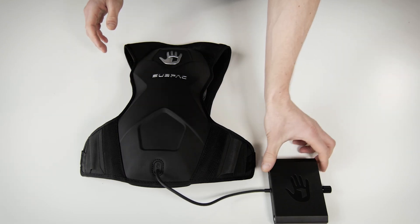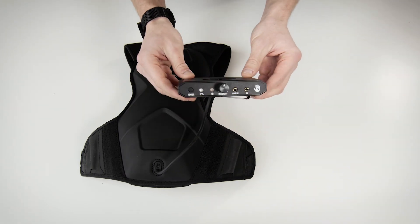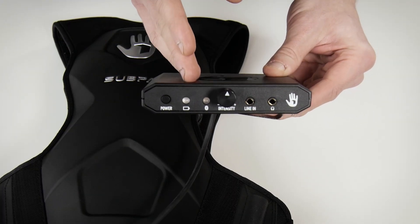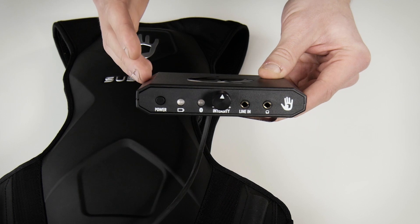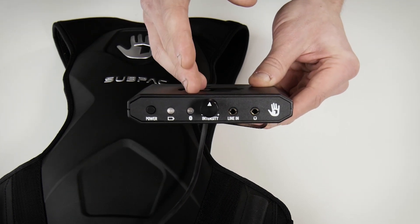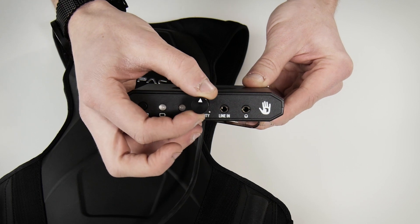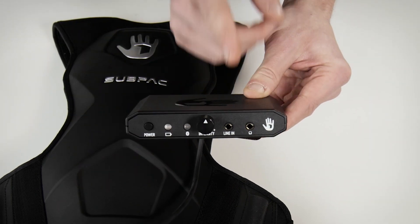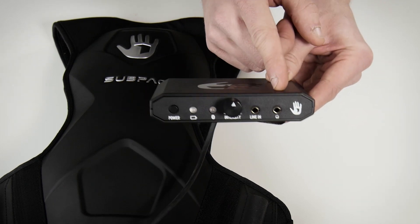Attached to the unit you'll see the control box. This is where all the features are. We have our power on button, a battery light indicator — this also doubles as a volume meter, which we'll get to later — the Bluetooth light, the intensity knob, your line in which is where you connect the subpack to the source, and your headphones out which is where you're going to connect your headphones.